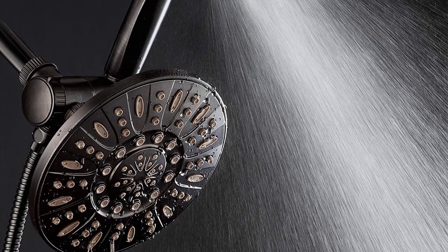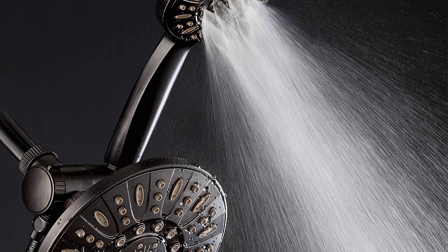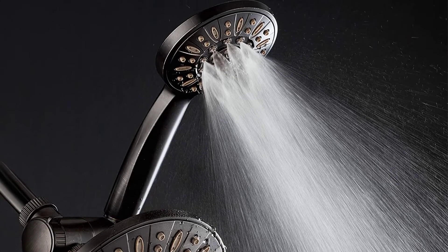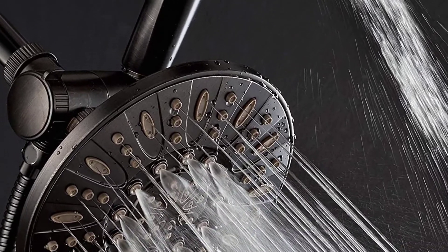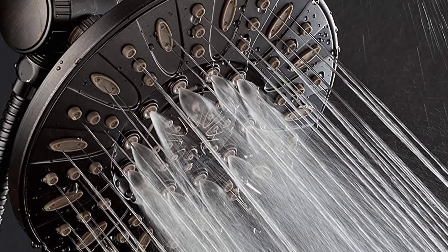Both shower heads are built to be ultra-durable and are finished with oil-rubbed bronze to give them a beautiful aesthetic. Aquadance also backs this rain shower head up with a lifetime warranty in case it doesn't live up to expectations.